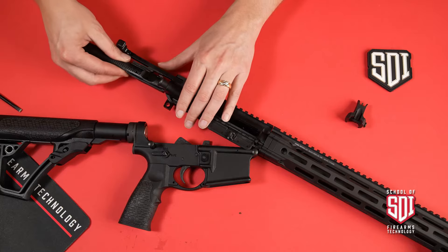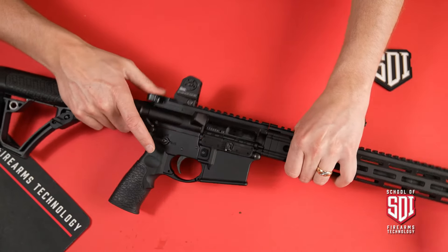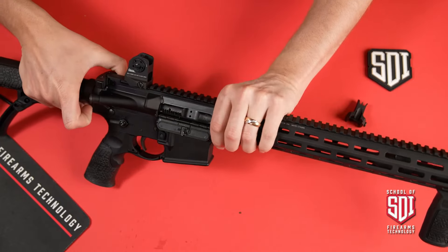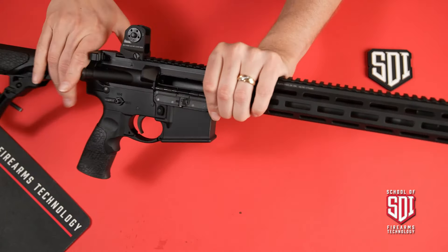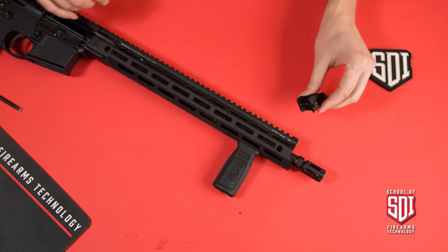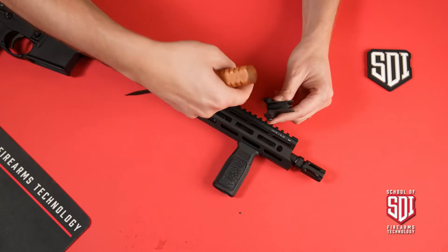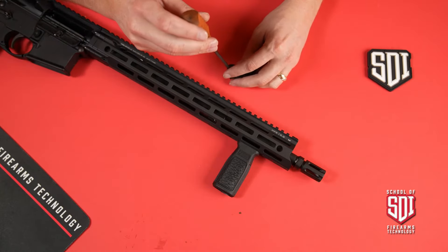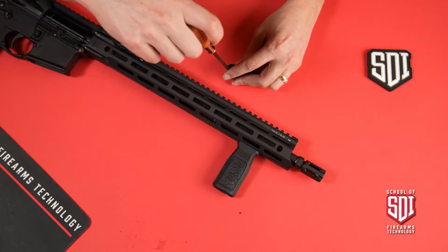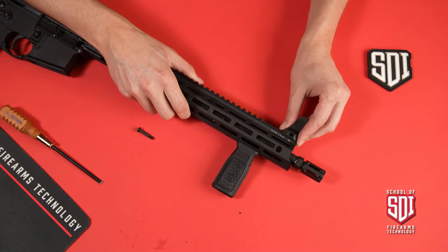Making sure the bolt is in the forward position, slide the carrier in, lock the charging handle and carrier forward, and lock that split pin in place. I like to know my gun is open and clear, so I'll go ahead and lock the bolt to the rear so I can see a nice open clear chamber and know it's safe to continue working. Same process here again — remembering that we want the serrated side towards the shooter's eye. We remove the screw and then slide that sight onto the rail system.